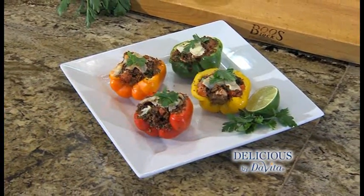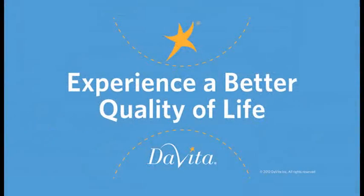Red quinoa stuffed bell peppers — how easy was that? They're light, colorful, and delicious. So good, I might not share these. You can find this recipe online. I'm Steve Schroeder, this is Delicious by DeVita. Enjoy. Brought to you by DeVita — experience a better quality of life.